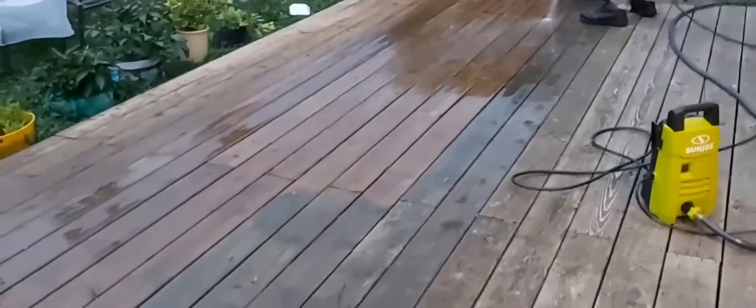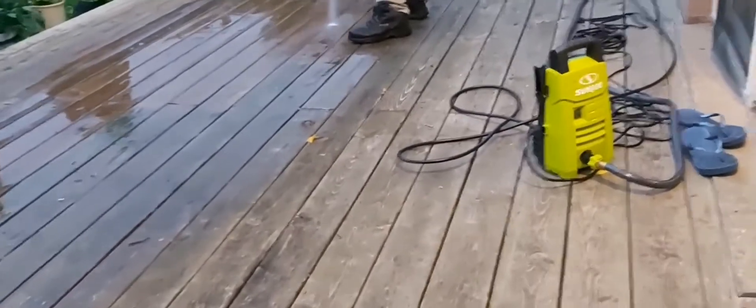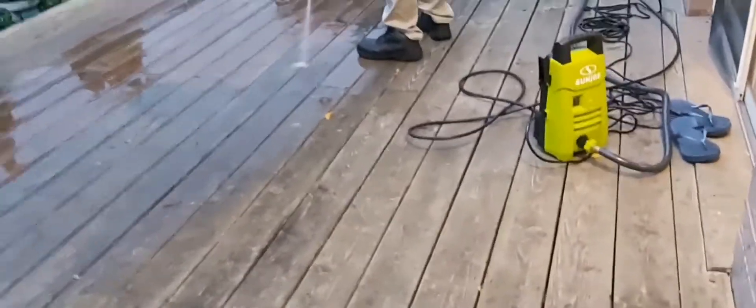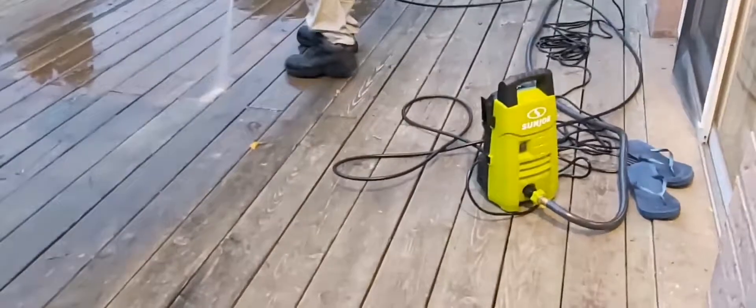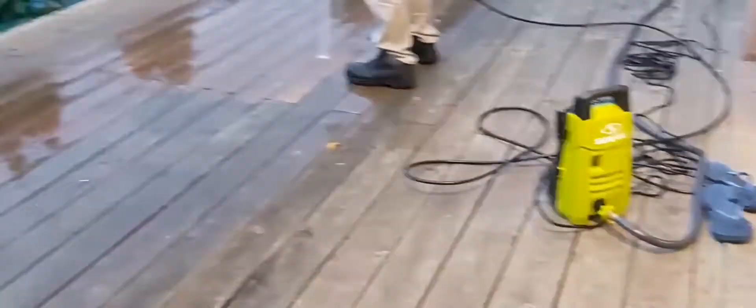Look how clean this all really looks. We'll keep continuing and let you guys know how it turns out after a day, so please keep an eye on our channel. If you have any questions about this Sanjo water pressure, leave some comments and we'll get back to it. Take care, bye!